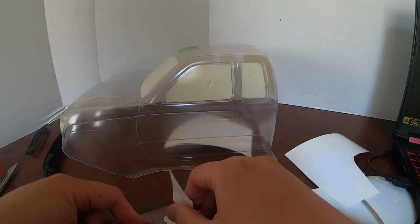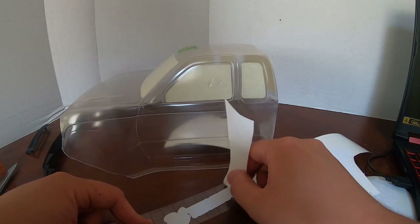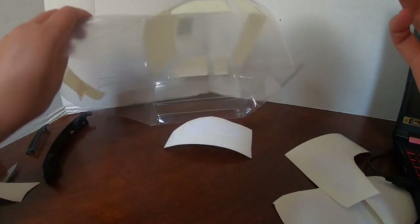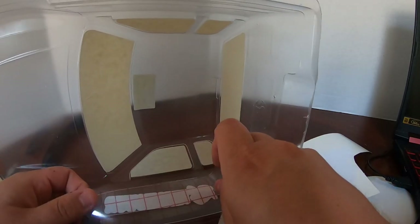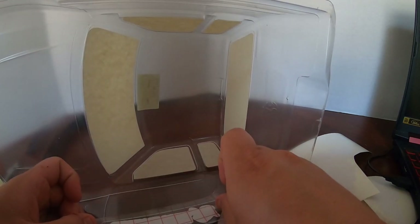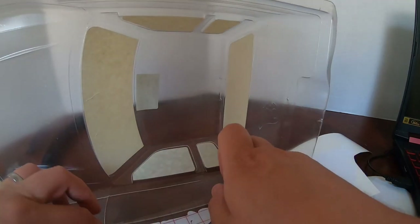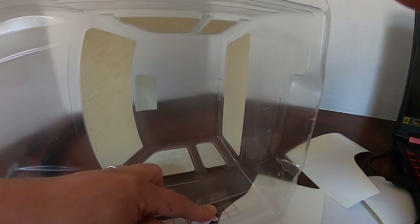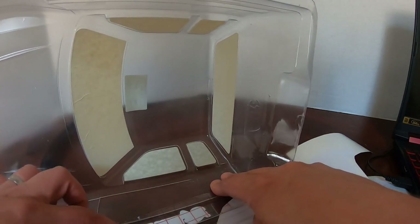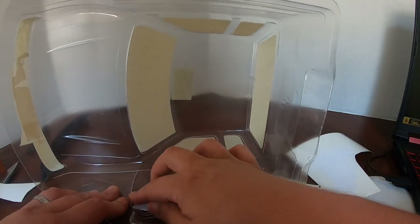Get the transfer tape on there and gently work it so the vinyl sticks to the tape while peeling the paper backer off. This is Avery paint masking material — not normal vinyl. You can get it in several places online, including Amazon. They make it in yellow and white, but white seems to adhere better and holds on curves better — that's my personal experience. Get it lined up and apply it.